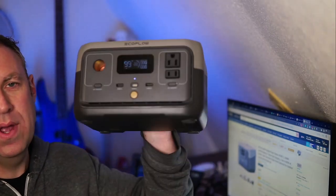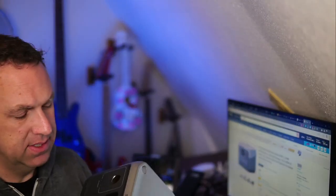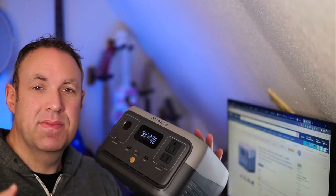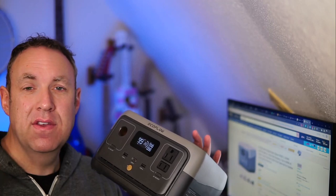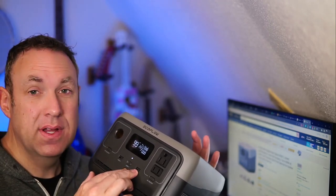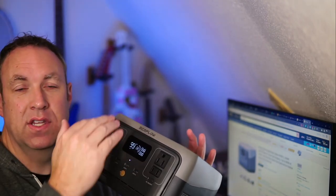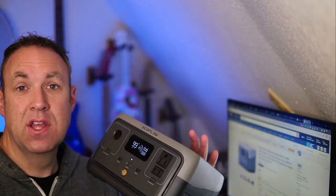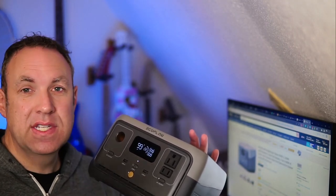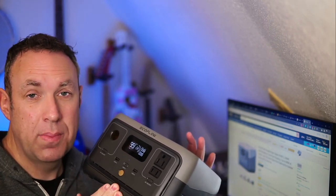Obviously this unit is very lightweight. It's not as powerful as a lot of other portable power stations, but what it works really well for is if you need to keep something charged all the time via USB-C. For example, in my shed I have a thermometer that needs to stay plugged in all the time — it doesn't use very much power, and I have it charging via solar. So I can use this to charge my thermometer 24/7, 365 days a year, and it works just fine for low-power devices.